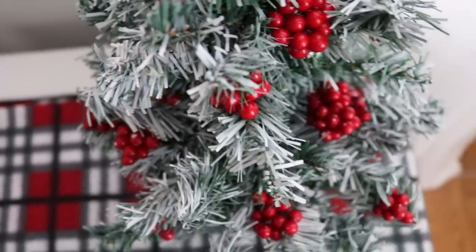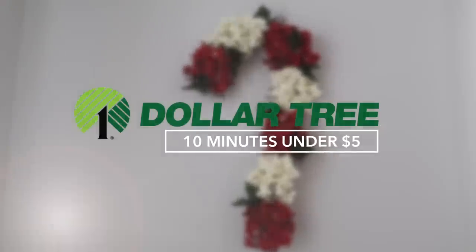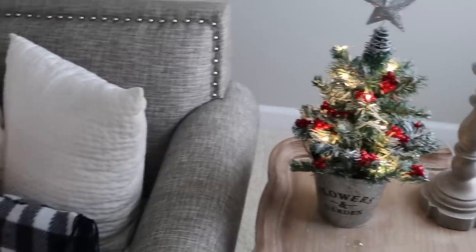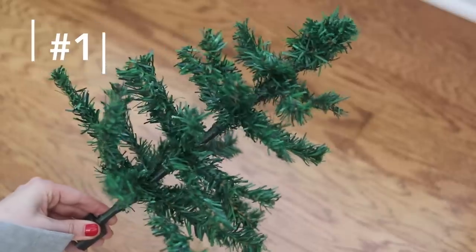Hey guys and welcome back to Do It Outta Dime with Katherine. Today we're doing a Dollar Tree Christmas DIY video — you guys have been asking and here are some super easy things you can do to decorate around your home. I wanted to make a video for people short on time. These DIYs can be made in 10 minutes and for under $5, and up first is this adorable rustic tree.